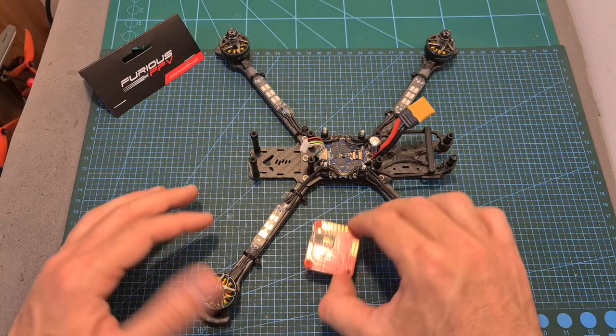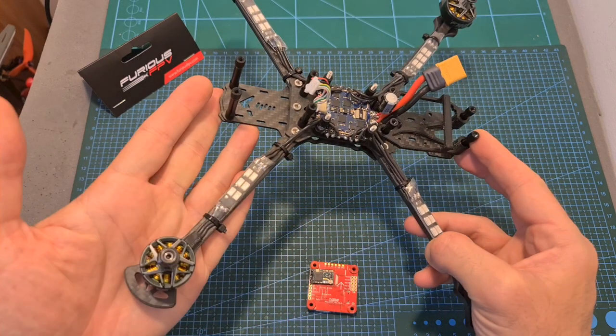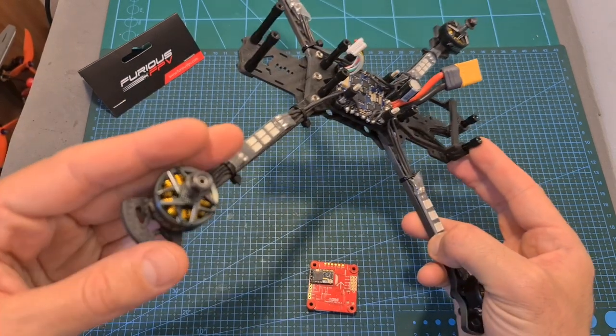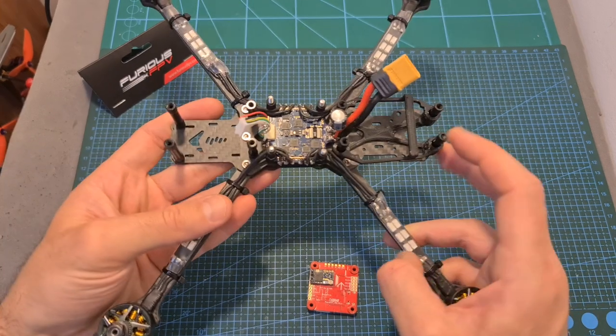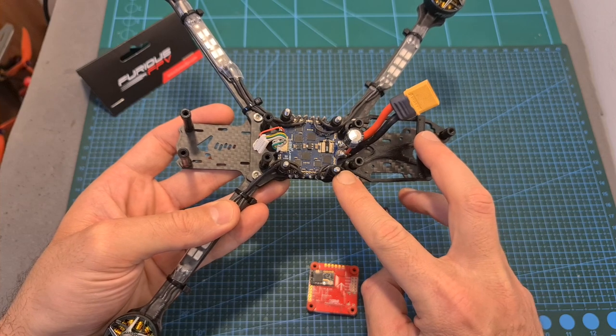Now I'm going to show you how to install the RacePit HD flight controller on the HLRC Sector V2 HD 7-inch frame, where I've already soldered the T-Motor F60 Pro motors to the IFLIGHT 6X 60A 4-in-1 ESC, and then show you how to configure it using Betaflight.